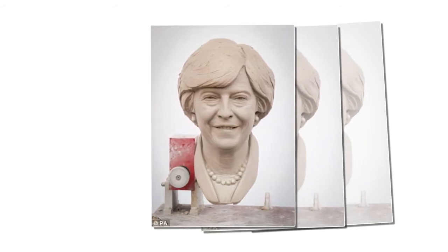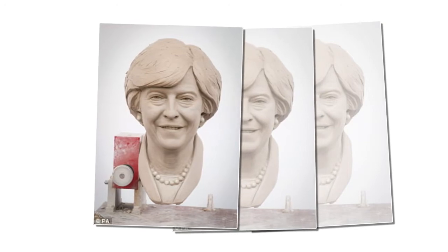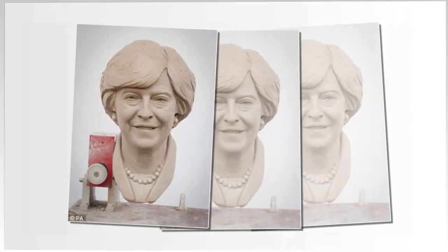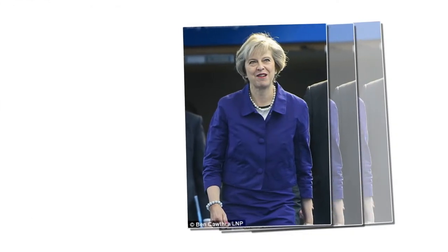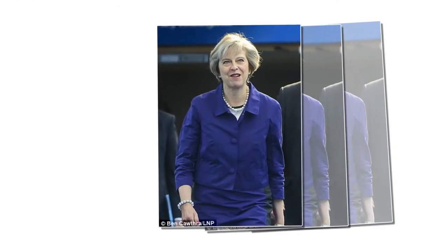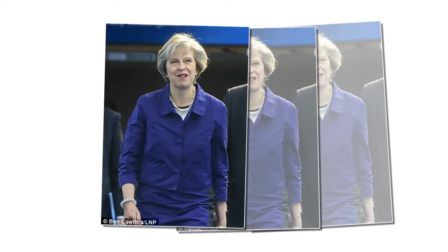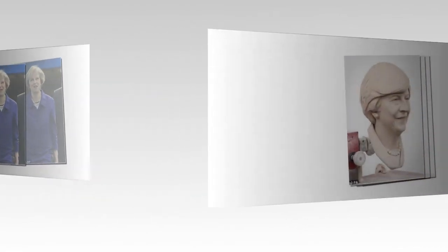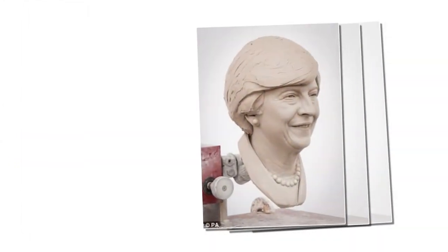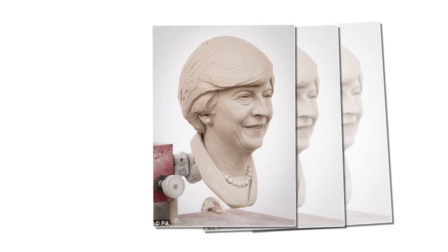The clay sculpture of Prime Minister Theresa May is being worked on as the attraction announced the commission of a new wax figure of Mrs. May. It takes four months for the team at the attraction to put the piece together, and sculptors will work for about 170 hours on her before she is styled. Theresa May's waxwork will be unveiled later this year.